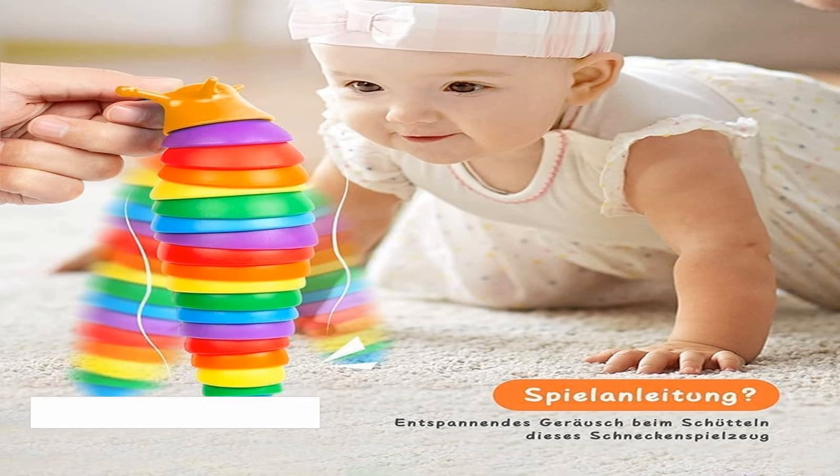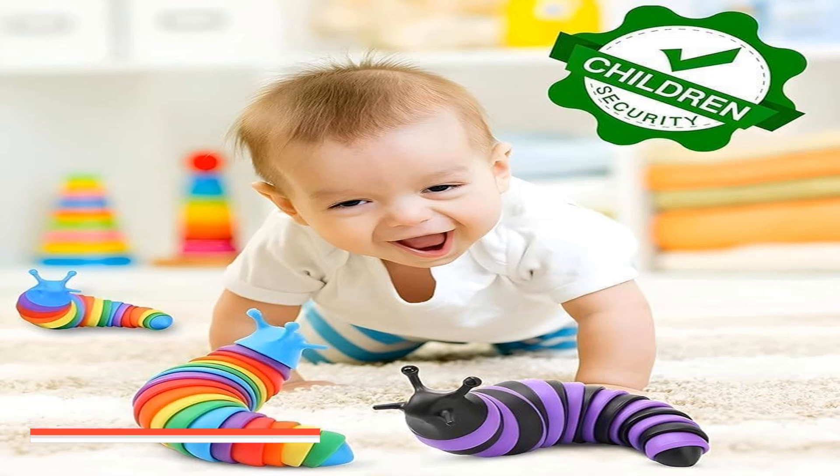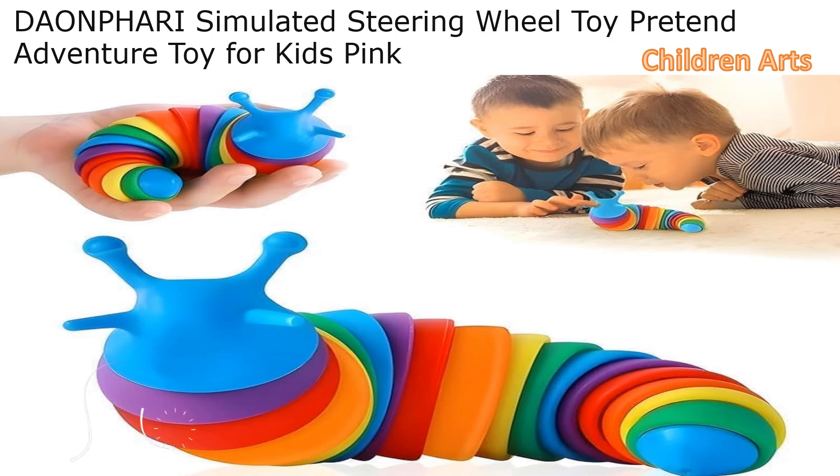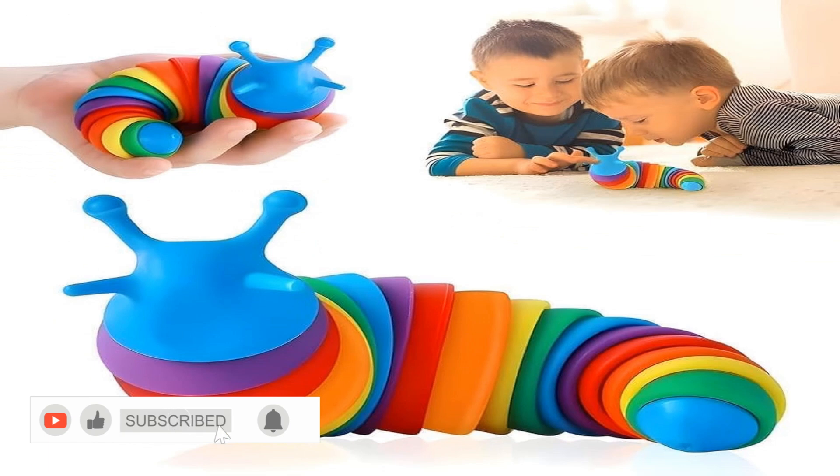Strengthen hand exercise. These slug pressure toys can not only relieve stress, but also strengthen hand exercises and relieve pain. They are especially suitable for people who often use computers or other jobs. They can be easily pulled and rotated, making them an ideal stress relieving toy.